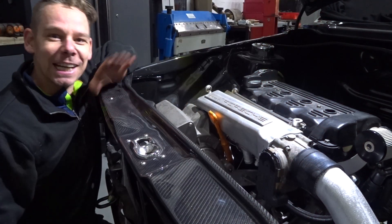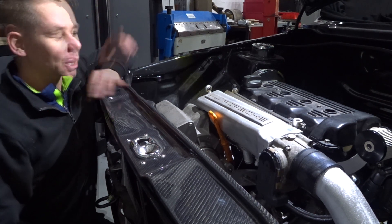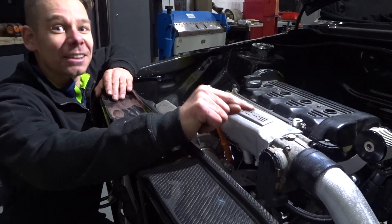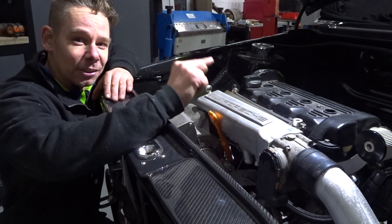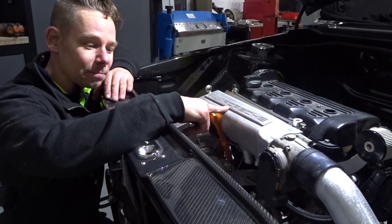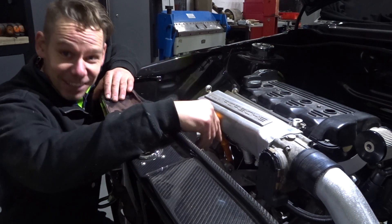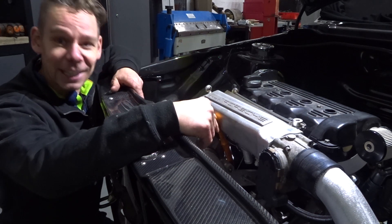What's up! This is the second episode of the Mark 2 build. In this episode we did the air intake — the air intake from the intercooler to the inlet. We built it, and now everything is together. I will show you of course what I did on this.